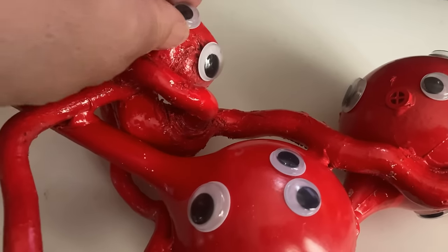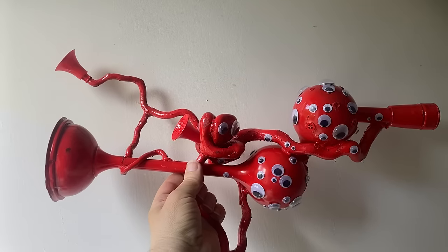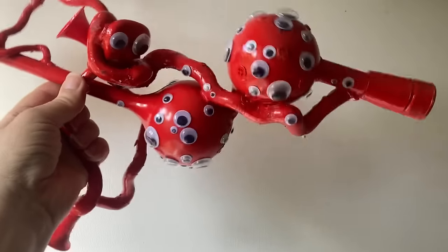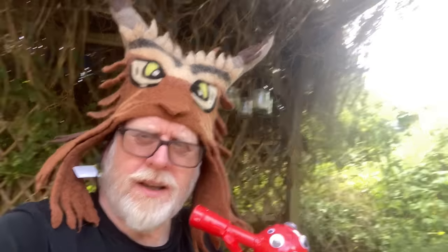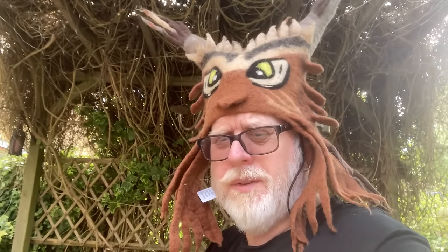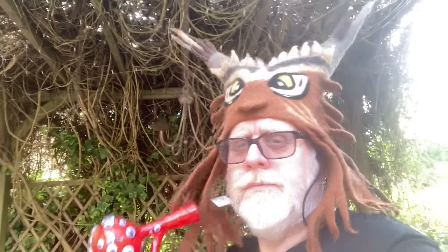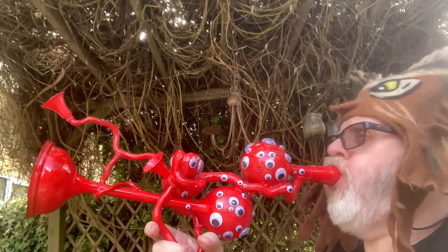Oh my god, this is gonna take forever. So here we are — the ILO phone with these jiggly eyes. But how does it sound? It sounds like this... no, not really, it sounds like this. Come on, it's more musical than the last two.